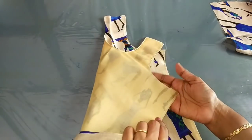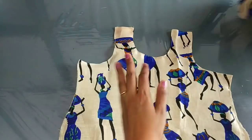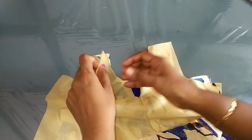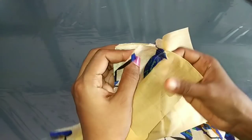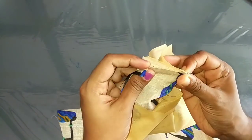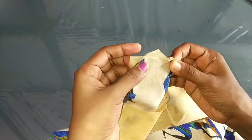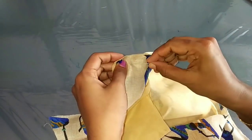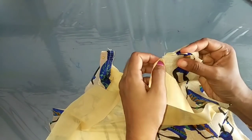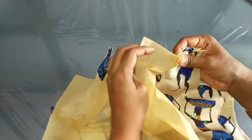If we stitch the right side, we will stitch the right side. The back side is not the exact line. We will stitch the right side. This is the piece where we put the two sides on the front side. We put the two sides on the back.